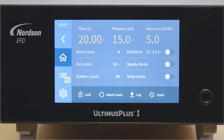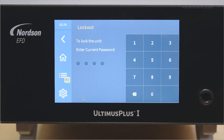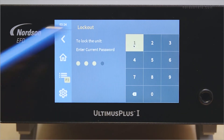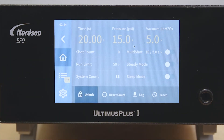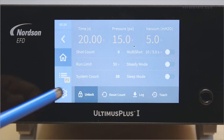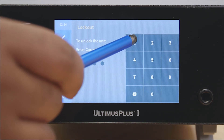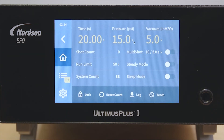The lock functionality will lock out the Ultimis Plus to prevent any unwanted changes to your settings. To lock the dispenser, press the lock button. The default password to lock the dispenser is 1111. Once you enter the password, the system automatically returns to the home screen with all options grayed out. To unlock the system, press the unlock button and enter the four-digit password. The default password is 1111.